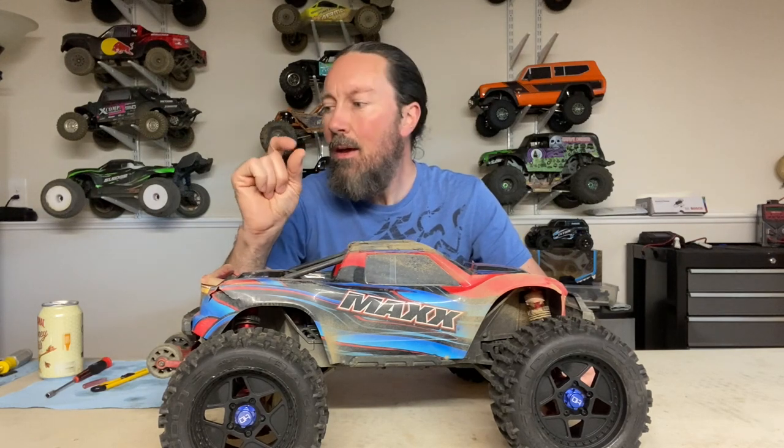It's not that easy - you actually have to swap out the shock caps. They will fit directly on, but you have to reuse your original Maxx shock caps to fit these shocks onto the Maxx. The Sledge uses a different type of standoff for the top of the shock, so you can't just fit the Sledge caps directly onto the Maxx. You have to reuse the stock Maxx caps - either the plastic or aluminum whichever ones you have.